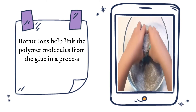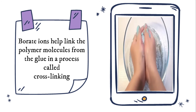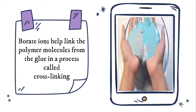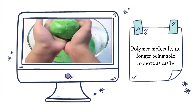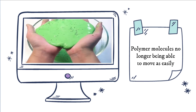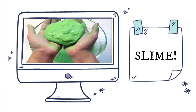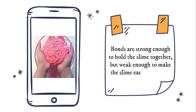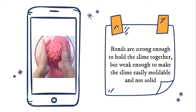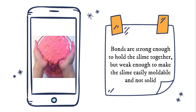The cross-linked polyvinyl alcohol traps a lot of water, so slime is wet. Adding boric solution — or sodium tetraborate decahydrate dissolved in water — creates borate ions. These ions help link the polymer molecules from the glue in a process called cross-linking. Cross-linking results in the polymer molecules no longer being able to move as easily, resulting in a thicker substance: slime. Cross-linking does not create a solid because the borate ions connect the polymers using weak ionic bonds — strong enough to hold the slime together, but weak enough to make it easily moldable. These bonds break easily under pressure, giving slime its stretch.